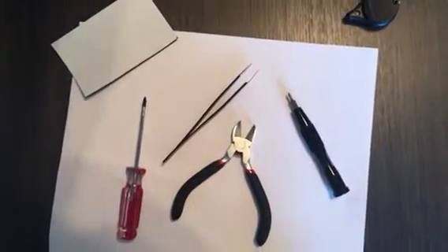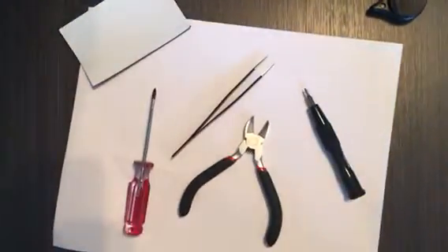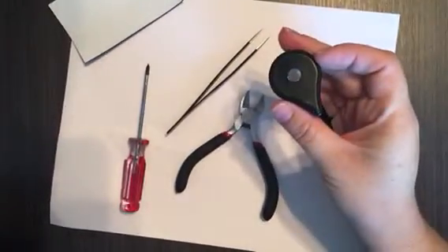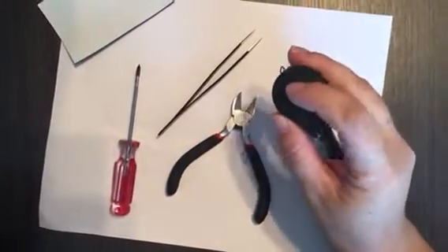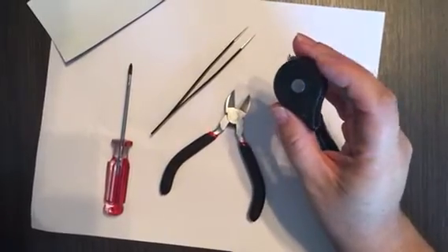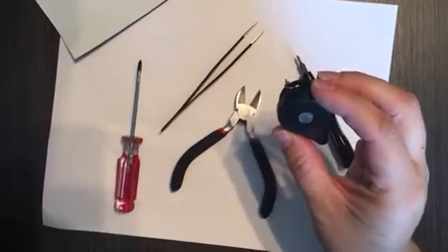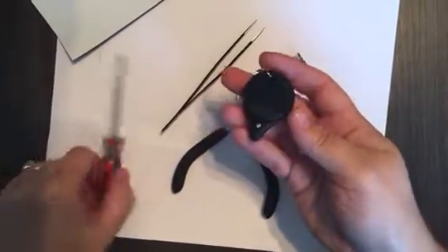Okay everyone, Ray is helping me here. We are going to videotape how you can modify your Pokemon Go Plus. So this one is mine, and as you can see, it still lights up and everything, but it automatically clicks for me. And you'll notice mine's a nice sparkly black because I painted it while I had it open.